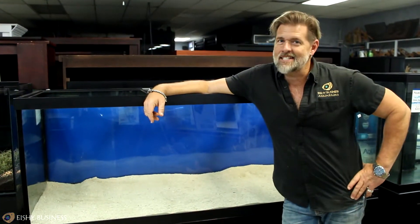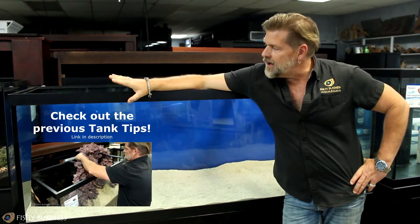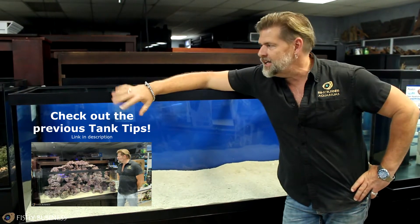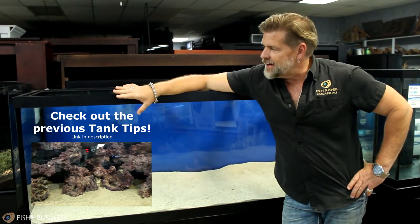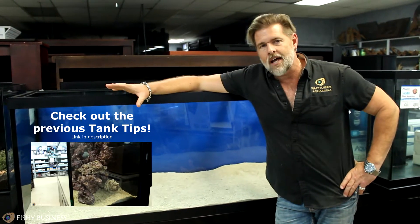Hey everyone, welcome to Tank Tips number two. We decided this week, since we did a saltwater reef scape last week, that we were going to do a freshwater dryscape this week. Promise every week's Tank Tips won't necessarily be tank creations unless you request it. If you want to see more tank videos where we do designs from week to week, let me know.